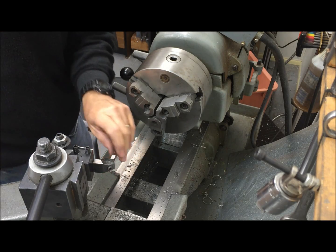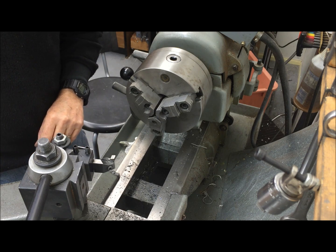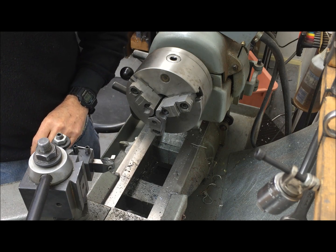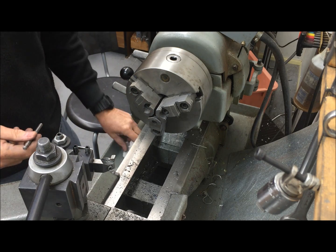Hey, Rick's Barber here. I've been playing with trying to do what's called inertial welding on my lathe, and although I couldn't make it work, at least not so far, I've discovered another trick — probably very old, but new to me.